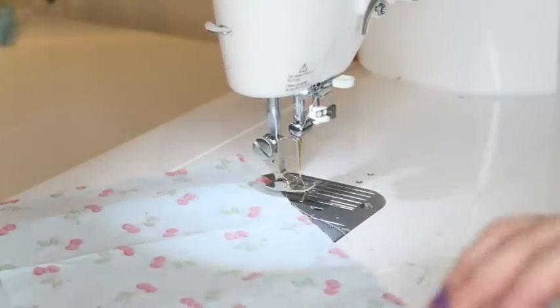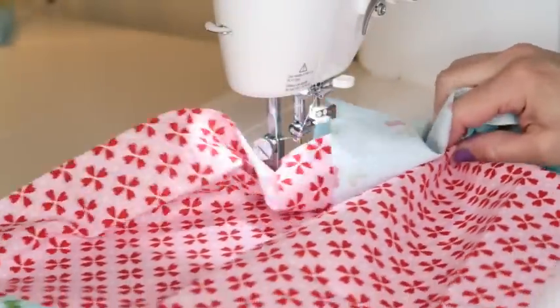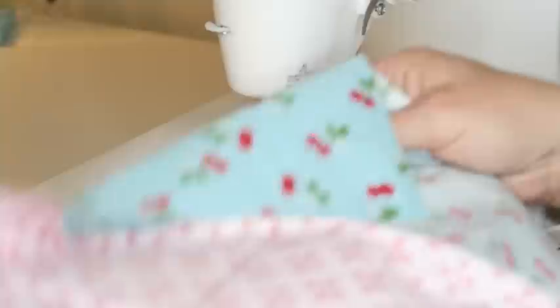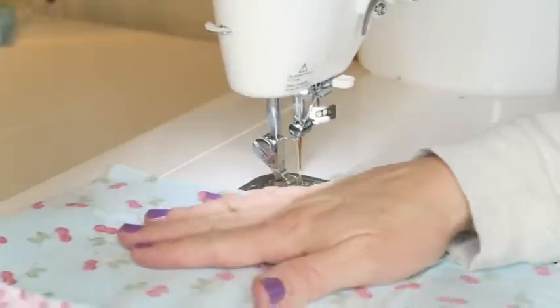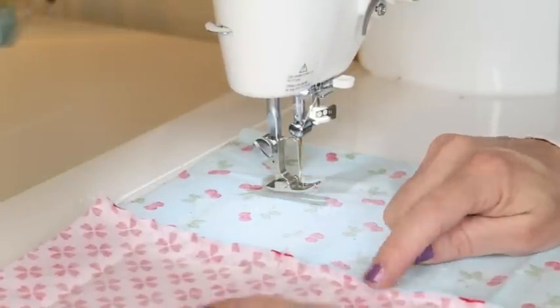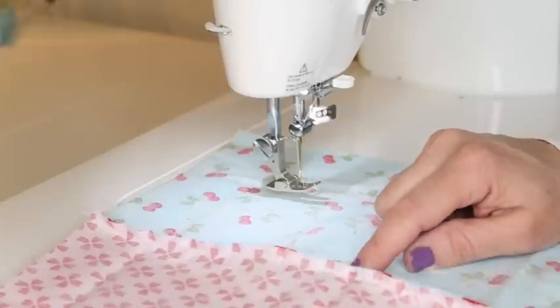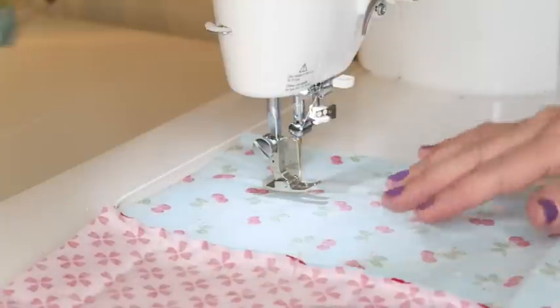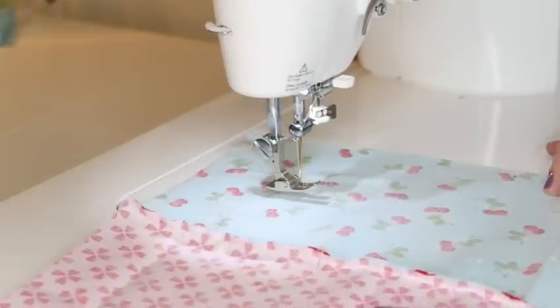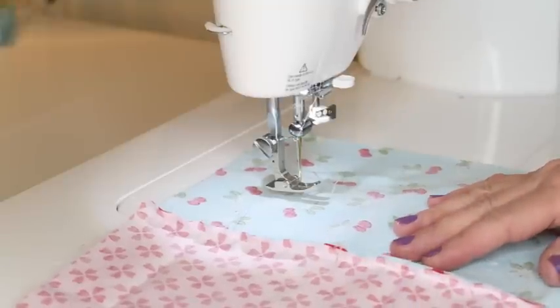Both pieces are now sewn on to the edges. I'm going to take this over to the ironing board and press my seams. It doesn't matter which way you press — you can press them open or toward the darker side. Just do whatever suits your fabric best.